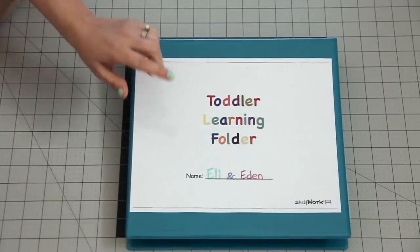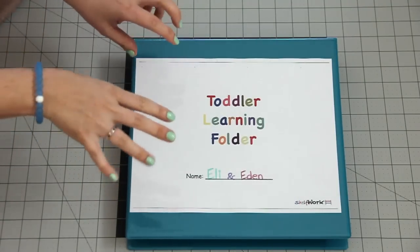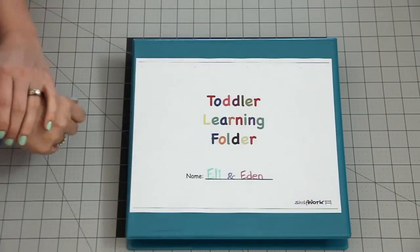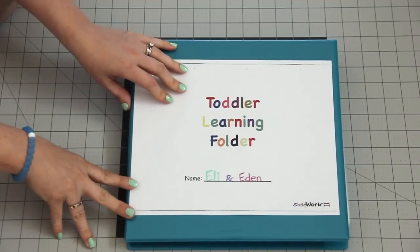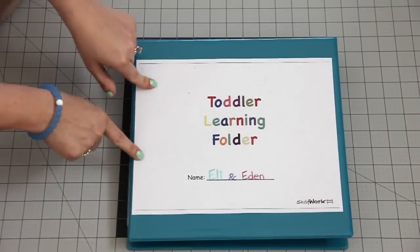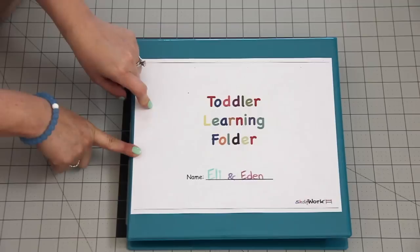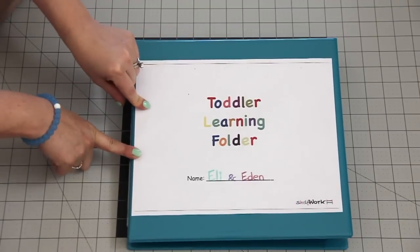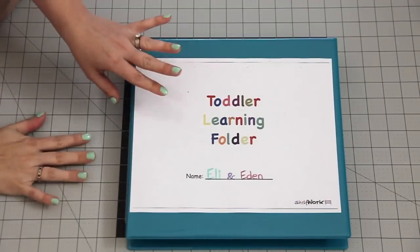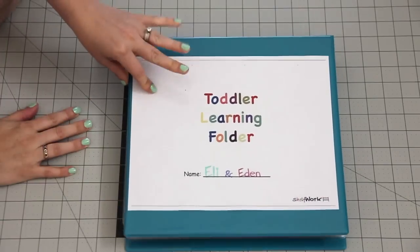I got this idea and this printable file from JD. I'm going to link her channel below because JD actually created this folder, and I want her to show you ways to use it.